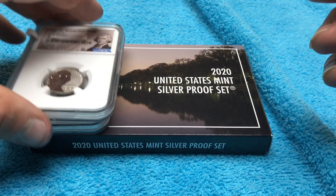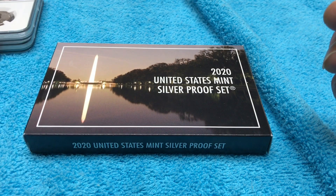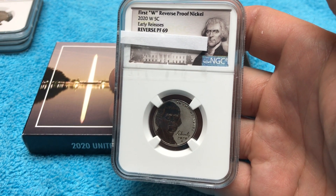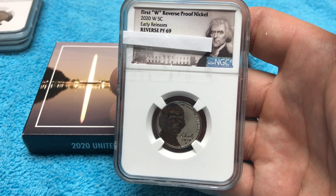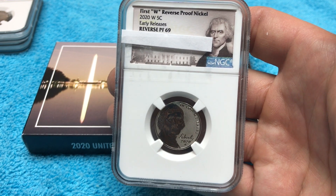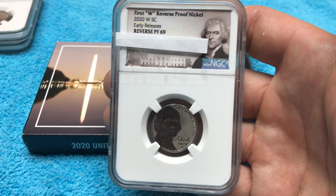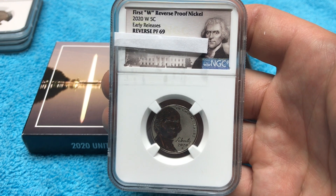I am saving the best one for last, so please stick for the whole video — please smash that thumbs up button. The very next one is a Reverse Proof 69. A 69 is good; it's not a 70, but I am very happy with a 69. My intention is not to sell these, but a 69 is currently going for around the $30 to $35 mark while the sets were unavailable after selling out of their allotment of 190,000.